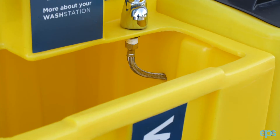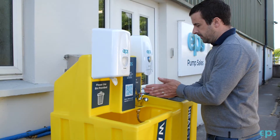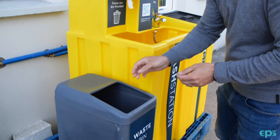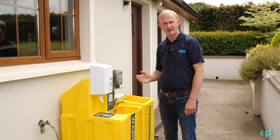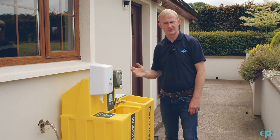EPS have designed a number of wash stations. These are divided up into two categories: the deluxe range which comes with the soap dispenser and the towel dispenser, and also the standard range which will not have the soap dispenser or the towel dispenser.